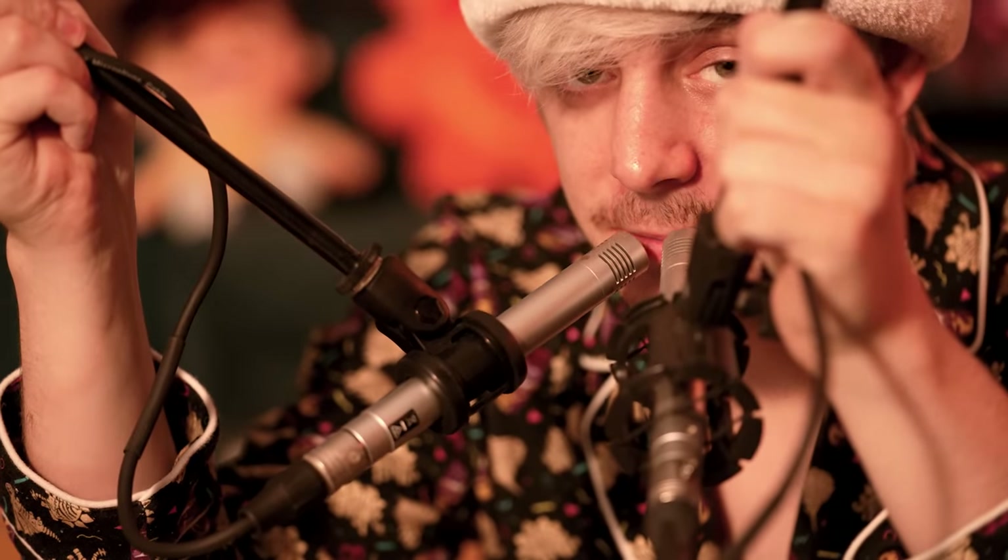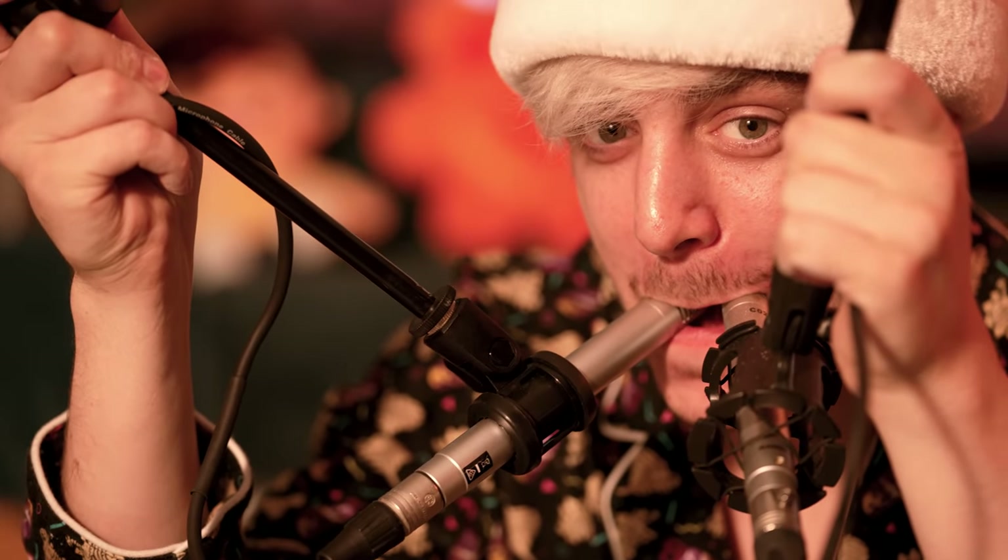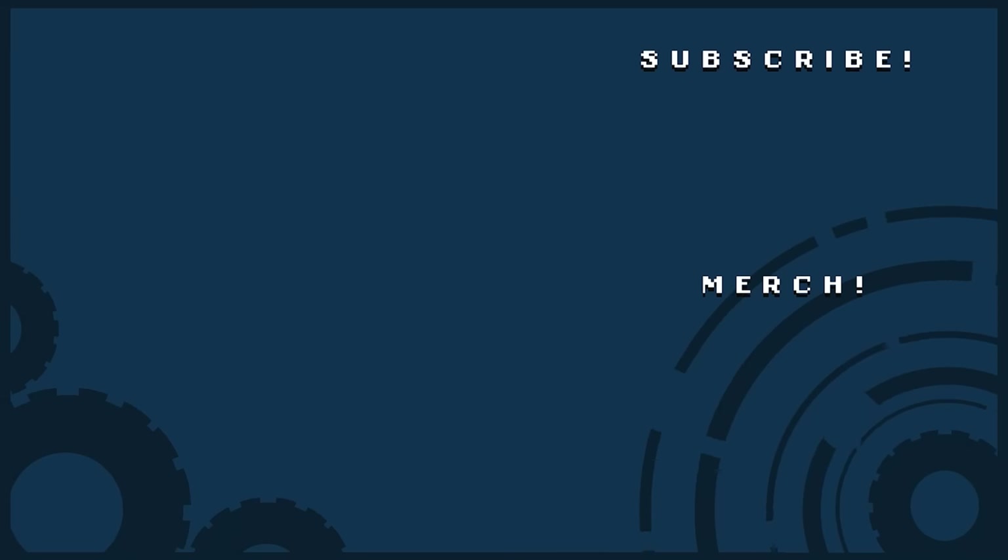Thank you so much for being here. Thank you for watching. I hope that you have a wonderful holiday. I'll see you all very soon. I'll see you all next time.